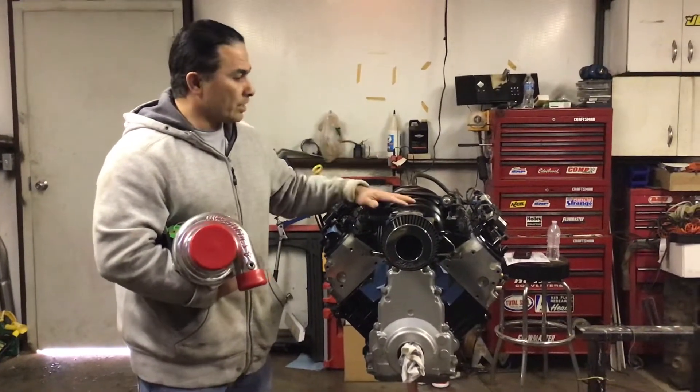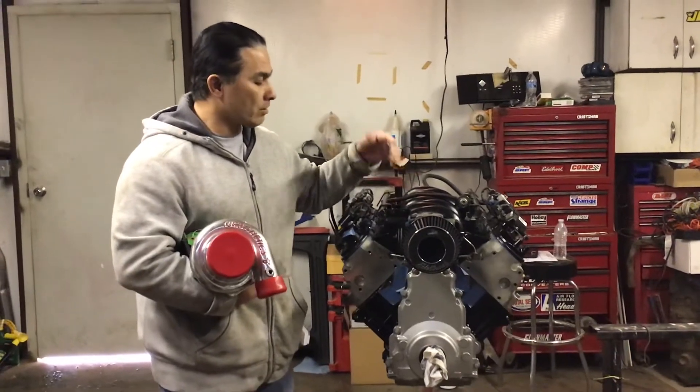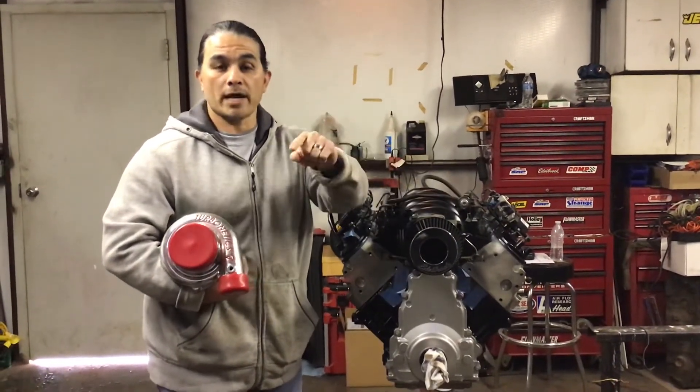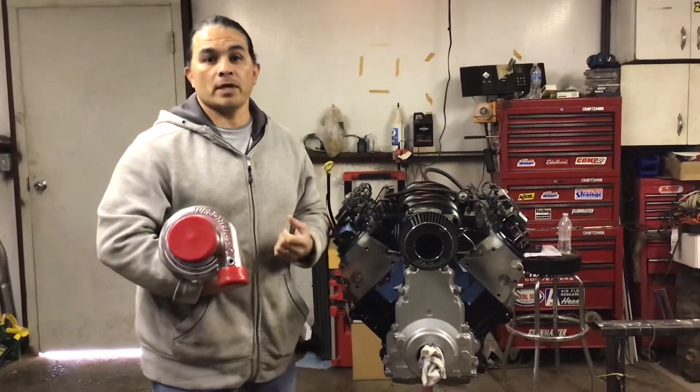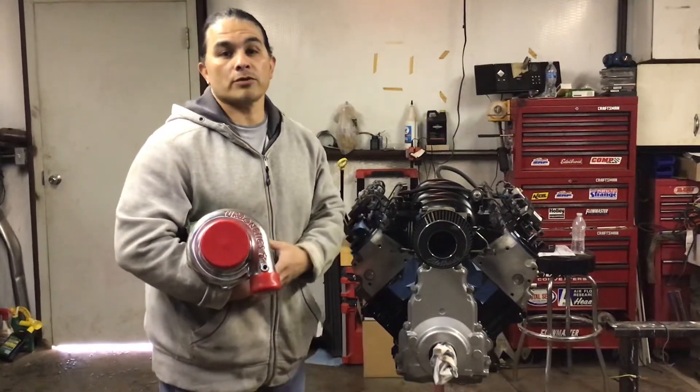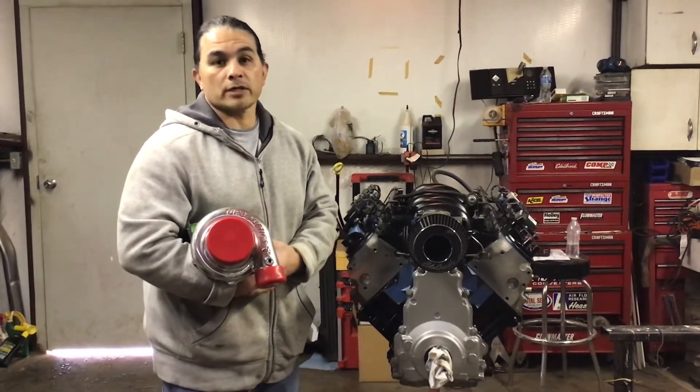You'll get to hear it run and I'll keep you updated. If you have any questions, just let me know. Subscribe to this channel and I'll keep you updated on the next one. Share this video and give me a thumbs up — it does help when you give a thumbs up, it shares it with others. Thanks for watching, we'll see you on the next one.